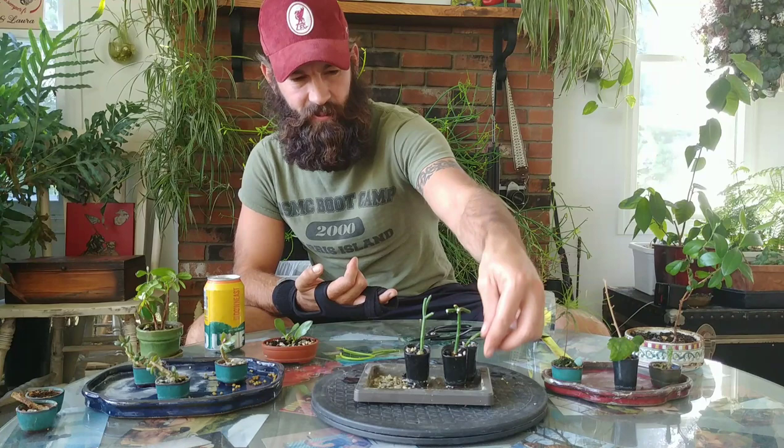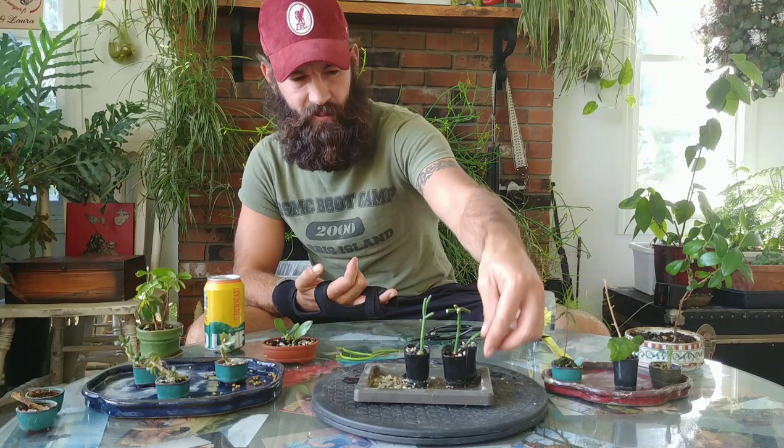So I'll clean that drip tray up momentarily and I want to get over to this Rose of Sharon and prune it while we're pruning stuff.